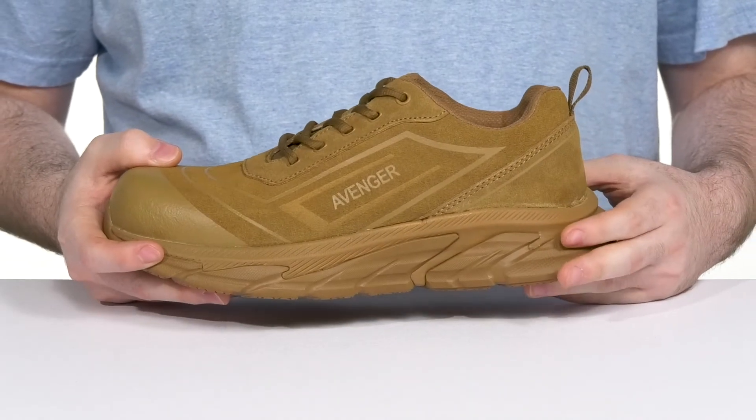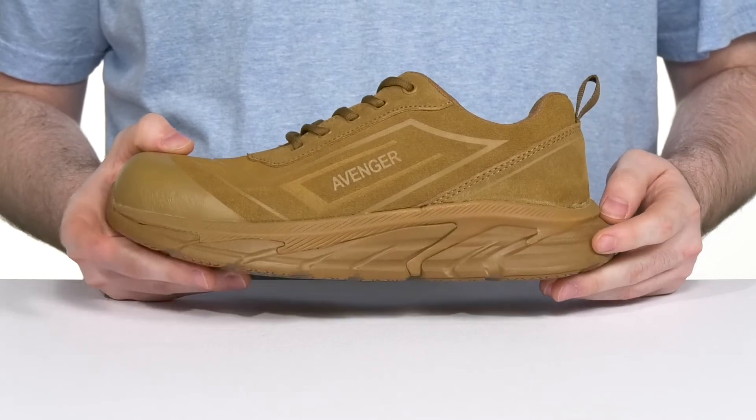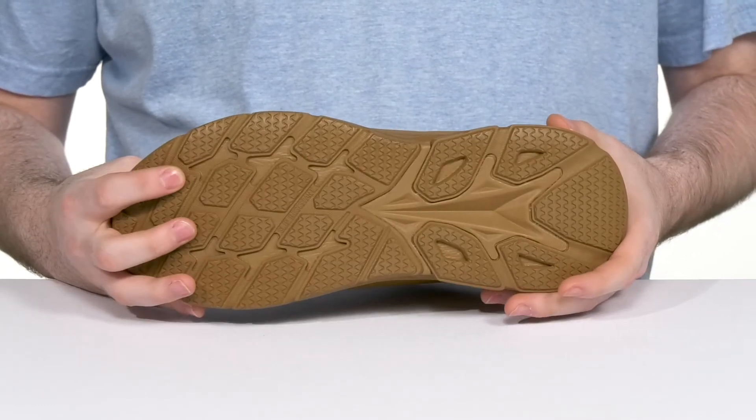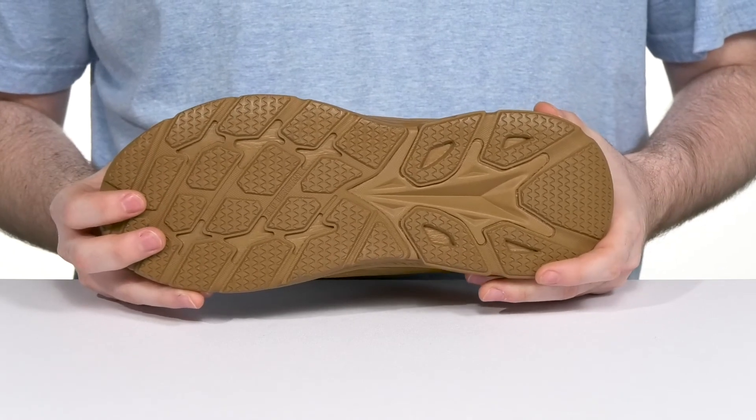The foam footbed in the bottom adds plenty of cushioning for every step, while its EVA midsole will have you standing for long hours with shock absorption. On the inside, there's a puncture-resistant plate guard to help protect you against sharp objects as you're walking, on top of the oil and slip-resistant rubber outsole.